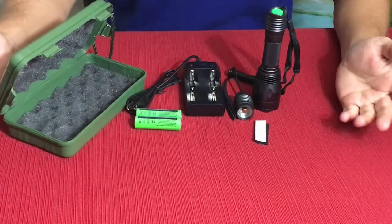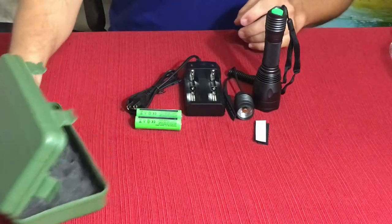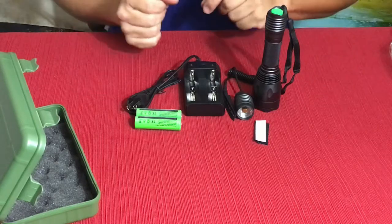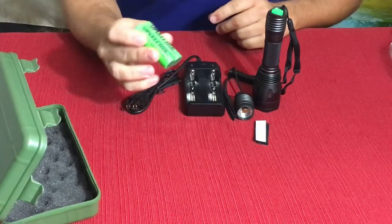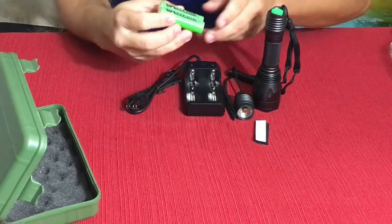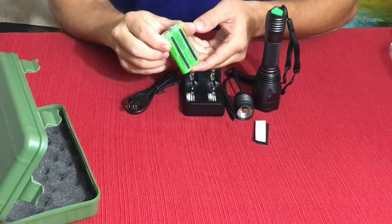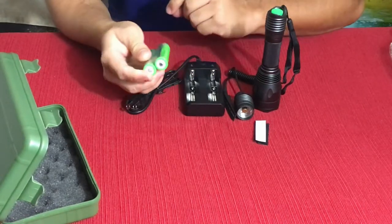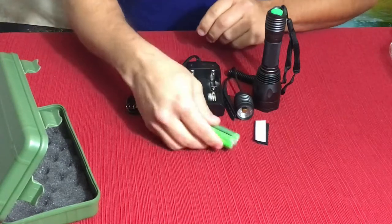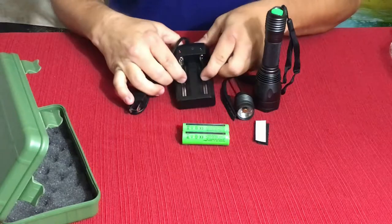All right, here it is. As you can see we have a handful of pieces — obviously you've already seen the case. Most of this stuff is pretty self-explanatory. They were good enough to give us a couple of batteries with this. These are the 18650 rechargeable lithium batteries. These ones do have the nipple on the positive end, so in case you ever need to get different ones for it, really cool.